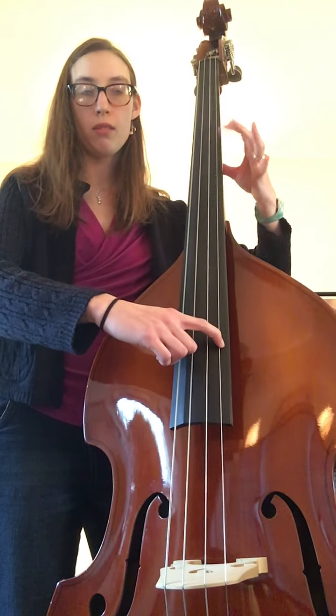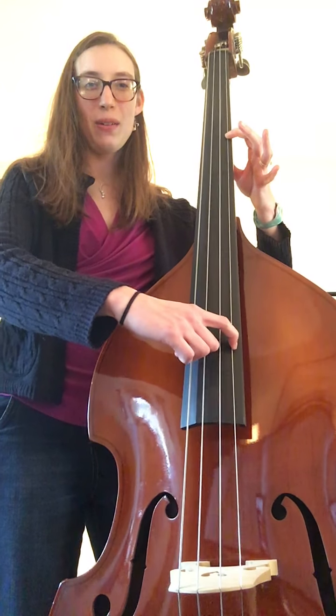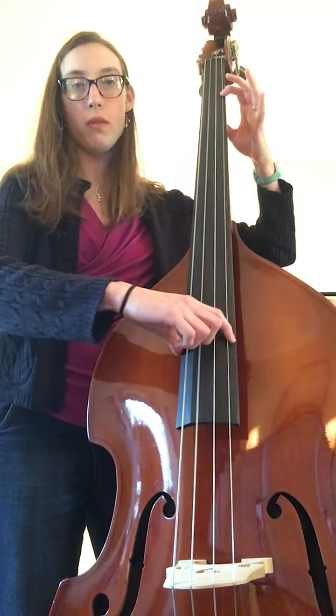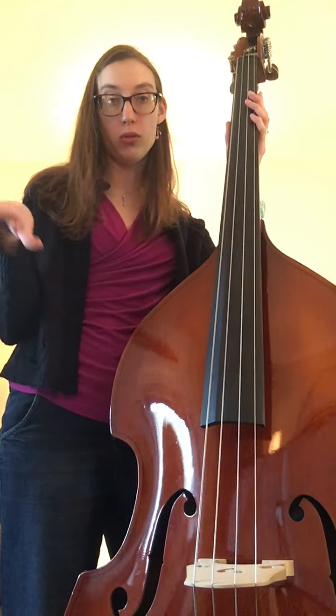Let's try it again. Four fingers, one finger in third position, ready — goes one, shift four, one, open, one one. You just do that four times because it repeats itself, and then we repeat the whole song.